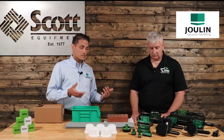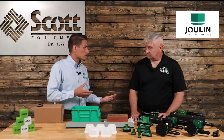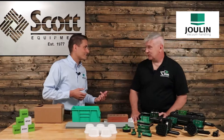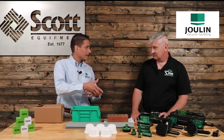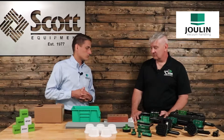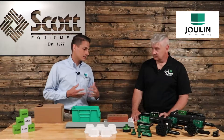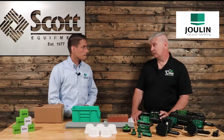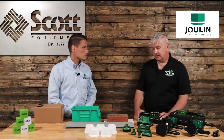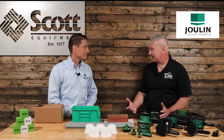One of the great things about Julian is our customer service. If you've got an application that your customer needs, you'll call me. We'll have an application, we'll go through it, and then I'll help you choose what gripper system is best or what vacuum system is going to be best. And if we can't find something in our standard line, then we'll go with a custom system.